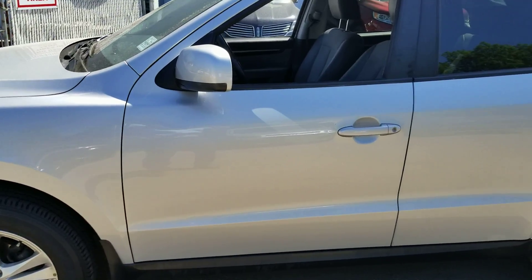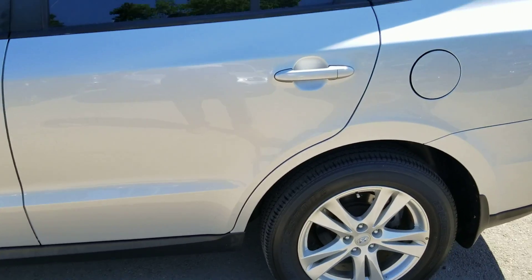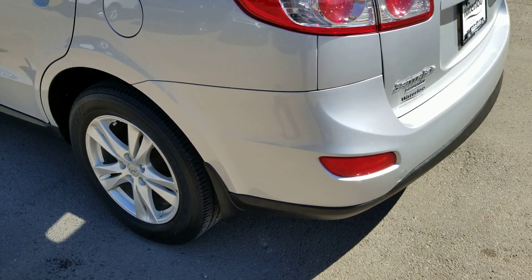The vehicle is in immaculate shape — there are no dents, rust spots, or anything like that. Let's look at the common areas; usually around the wheel wells is where rust starts to appear, and we're not seeing any here.